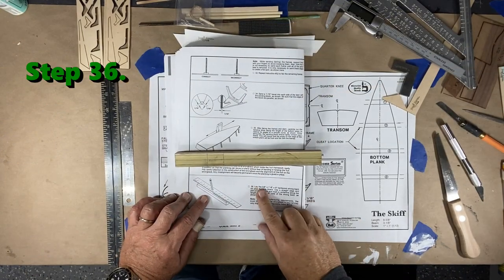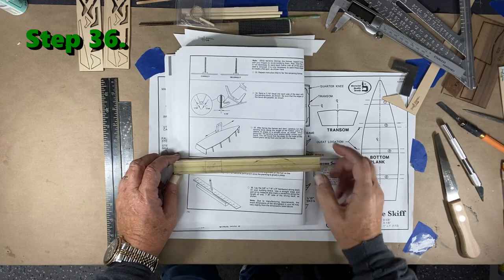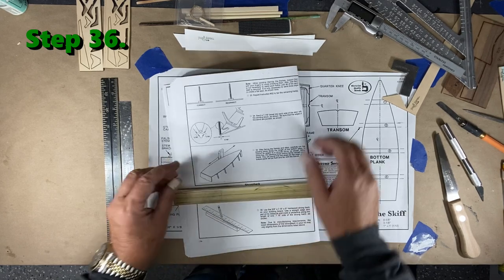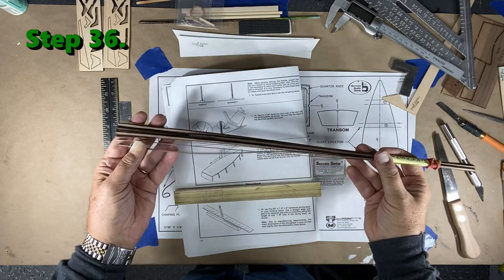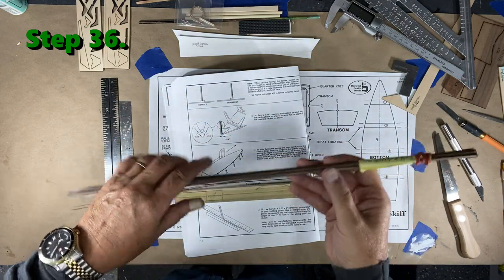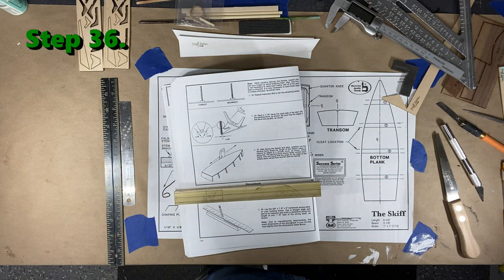Today we're going to start on line 36. This is just a block of wood called a strong back — it will not be left on the ship, just to give it support while you do planking. In this case, planking is just going to be these two sides. When you really get into modeling, you're going to have planking that may look like this — this is thin black walnut — and sometimes it's actually thicker and harder to bend.